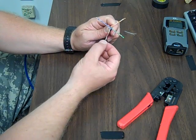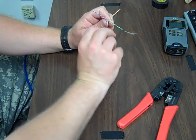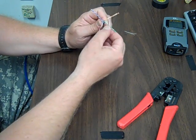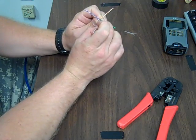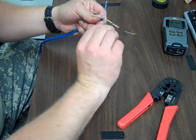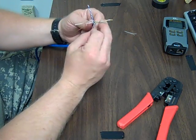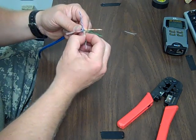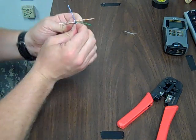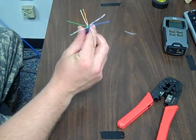Now what we want to do is untwist all of our twisted pairs. They're all twisted clockwise, so we're going to untwist them counterclockwise. As you untwist them, you want to straighten them. Take the green one right here — untwist that. You don't really have to worry about putting them in order right now, but you want to try to get as many of these waves out as possible. It doesn't have to be perfect. Here's one that I've already straightened.